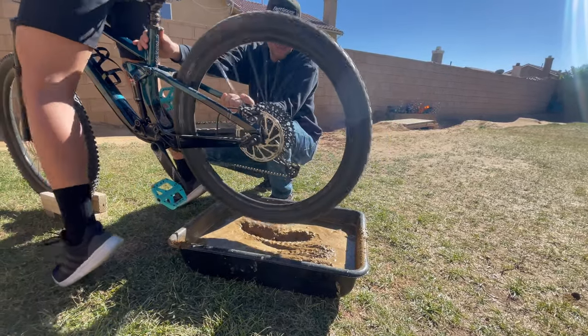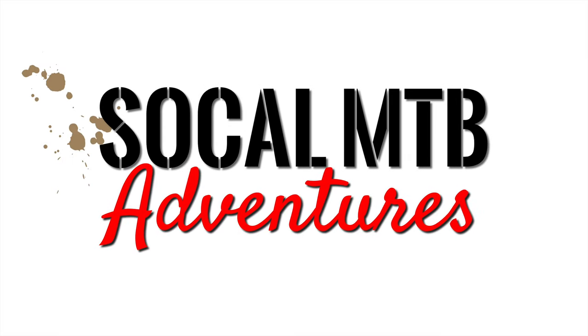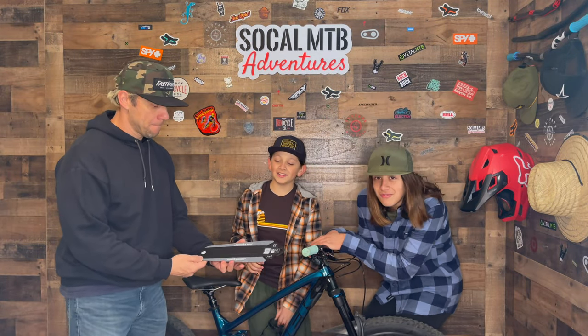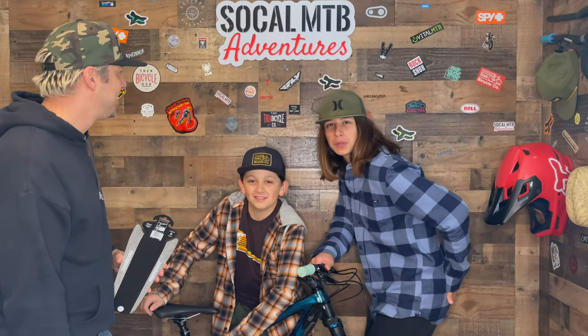Hey guys, welcome back to the channel. I'm Tomi, I'm Justin, and I'm Derek. Today we're going to be installing and testing the Monkey Nuts butt fender. Do you ever get a muddy butt after riding? Your butt is just super black and brown from all the dirt that keeps kicking up, especially in the fall or winter season when it's raining and really muddy.